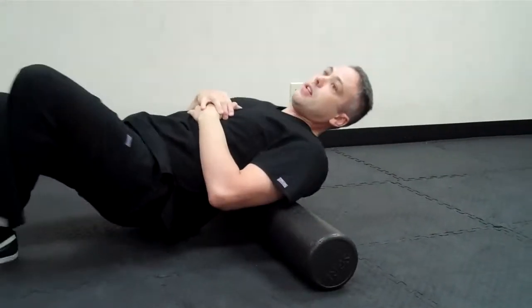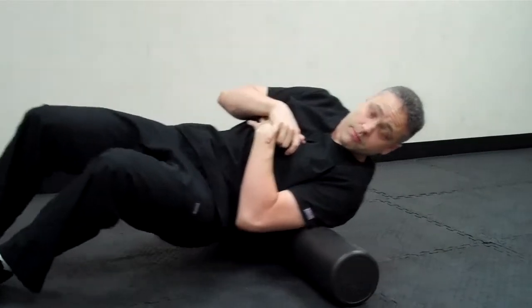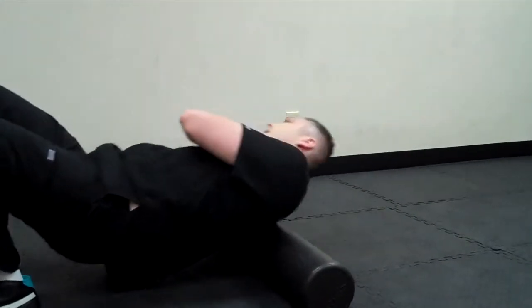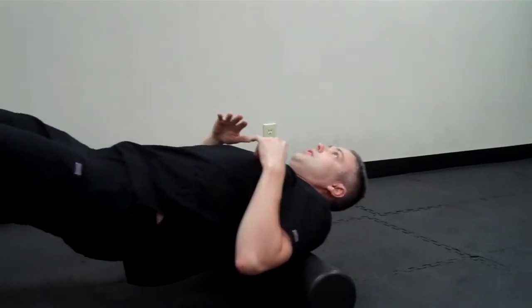Then you can go to one side, roll up onto the shoulder, and you'll find those tender spots. Do the other side as well. As we relax the tension out of those muscles, the pain will decrease, because these tight, spastic muscles are the ones generating pain.